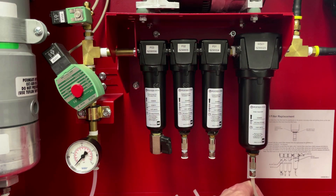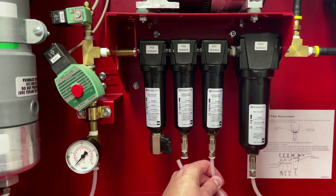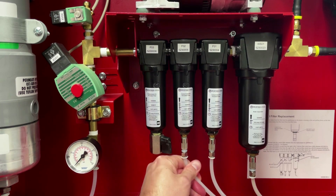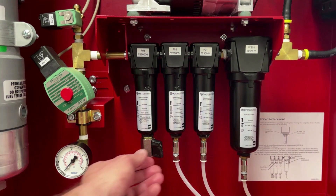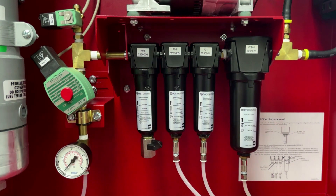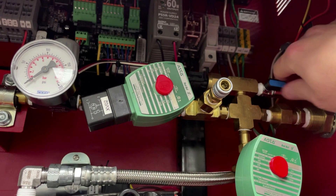Reconnect the condensate drain tubing by pushing into the push-to-connect fitting, giving it a little tug to ensure that it's secure, and repeat the steps for the following filters. Ensure that you have closed the black bleed valve located on the black filter housing, as well as the blue bleed valve.